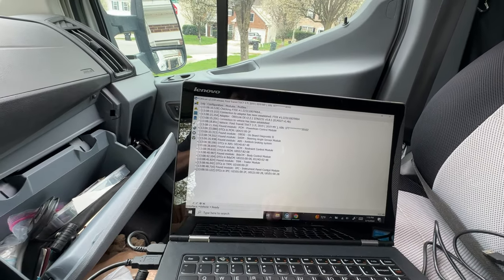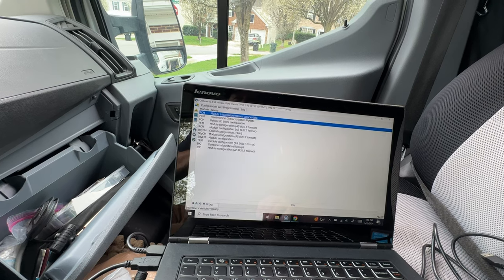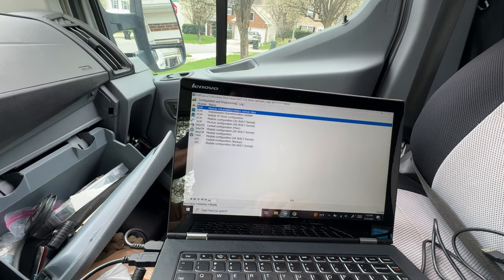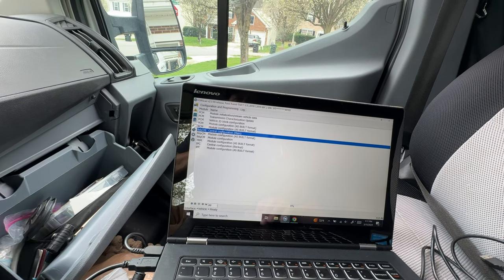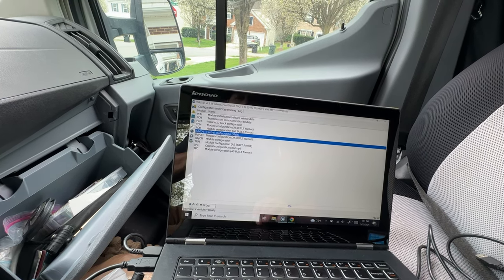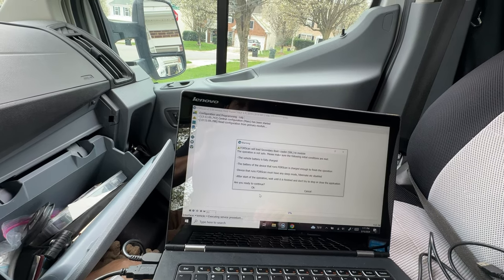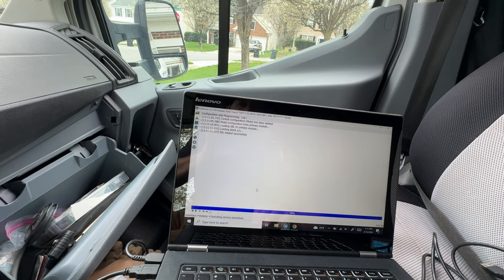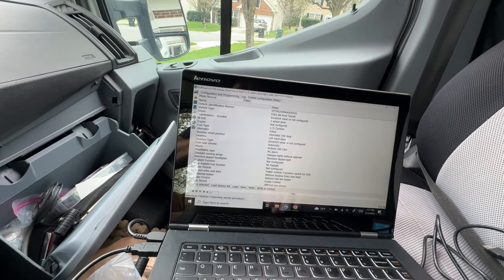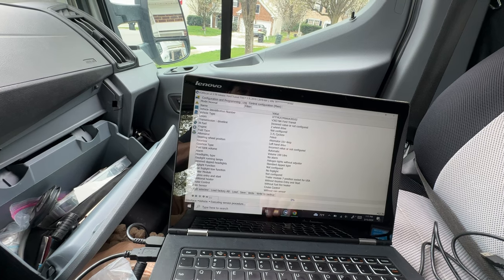It's already connected and found the modules. Go down to the little chip icon — that's going to allow us to actually make changes — and go to the Body Control Module, Central Configuration Main. Highlight that and go down and hit the Run Service Procedure button. It gives you some warnings to make sure you have a full battery — you don't want to be making changes to the Body Control Module and have your van battery die.